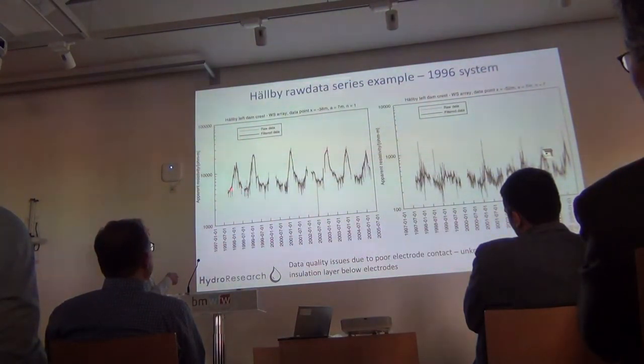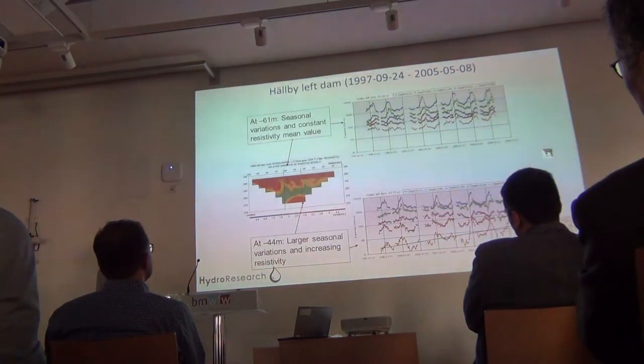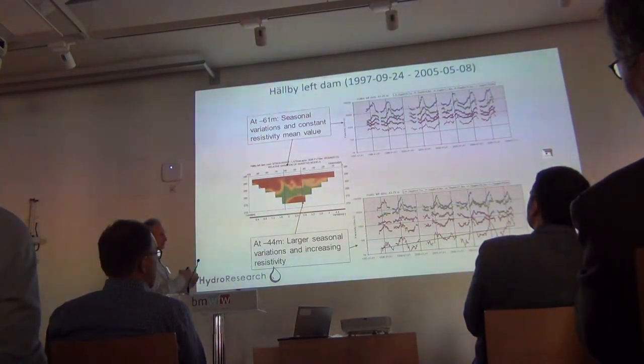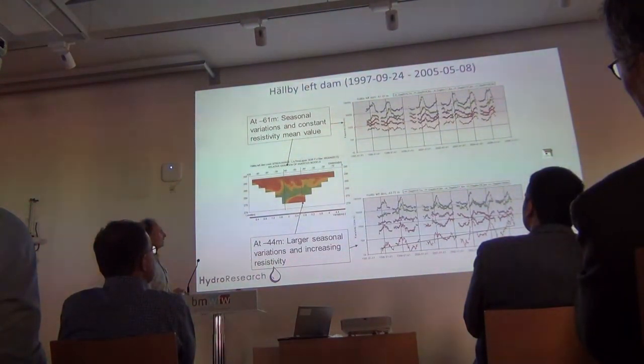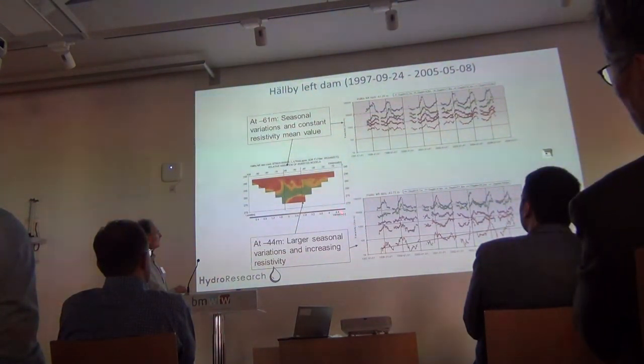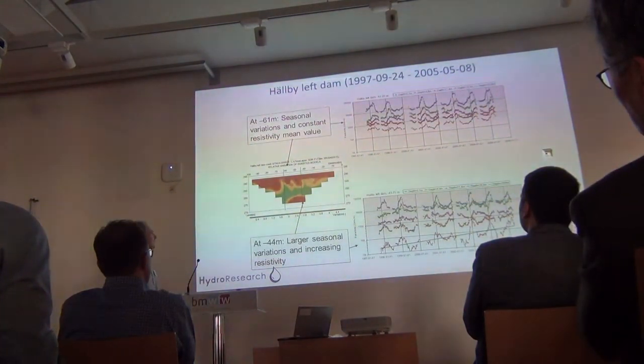The grey here is the raw data, and these are our weekly averages that we extracted, which are a lot smoother. We did this time-based filtering, extracted weekly averages, and inverted each weekly dataset, then ran statistics on that. This shows the relative variation from all these weekly datasets.